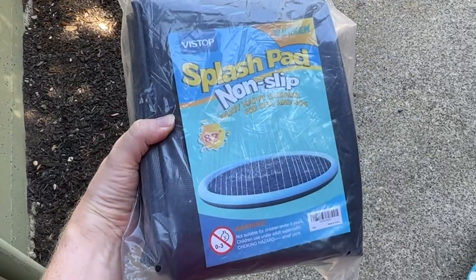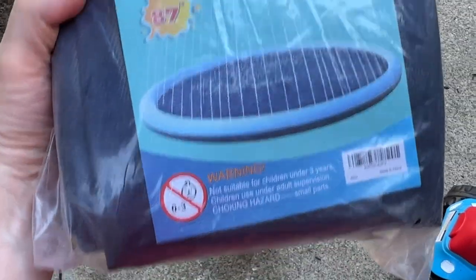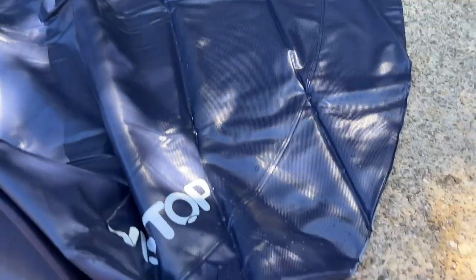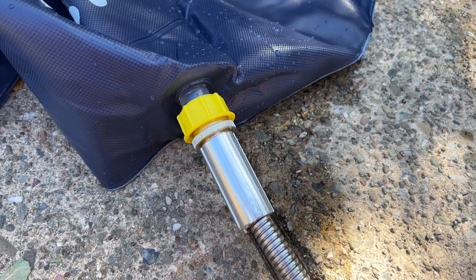I'm Tom from DIY Life Tech, and this is a look at my Viztop Splash Pad. This is awesome to use for your kids or for your dog outside. It's an 87-inch splash pad, so it's quite big, and it comes flat-packed. You just basically open it up, put it on the ground, and connect a standard garden hose into it.